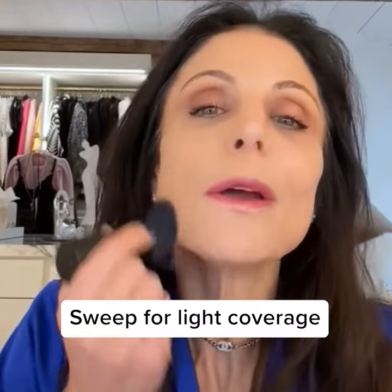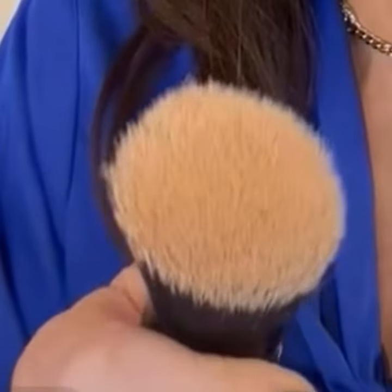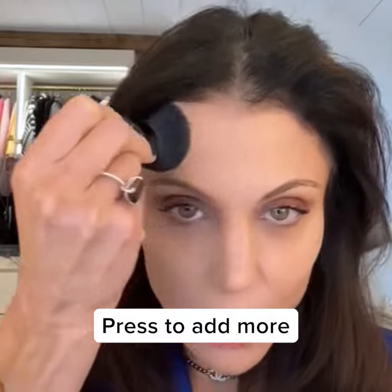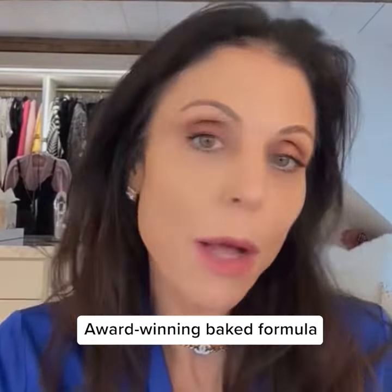There are two ways to go about this product. You could do it like you normally would — a powder, just sort of apply it like that. Or if you get this brush tighter, you're pressing the product into the skin. I don't like an unnatural look. I like to look like a much better version of myself, and that mission is now accomplished.